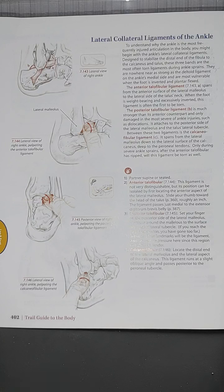The posterior talofibular ligament is much stronger than its anterior counterpart and is only damaged in the most severe ankle injuries, such as dislocations. It attaches to the posterior side of the lateral malleolus and the talus lateral tubercle. Between these two ligaments is the calcaneofibular ligament, which spans from the lateral malleolus down to the lateral surface of the calcaneus, deep to the peroneal tendons.